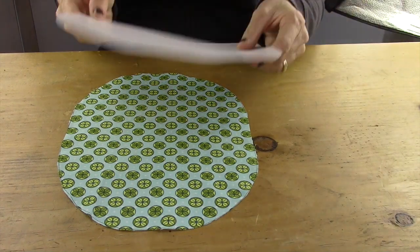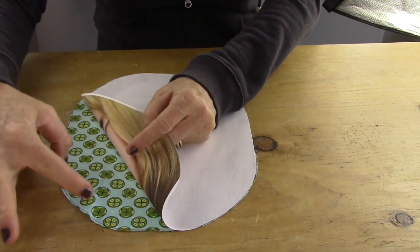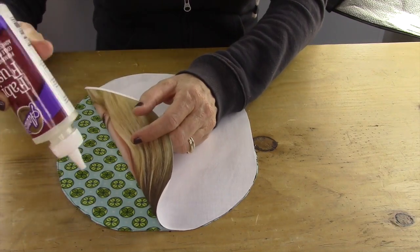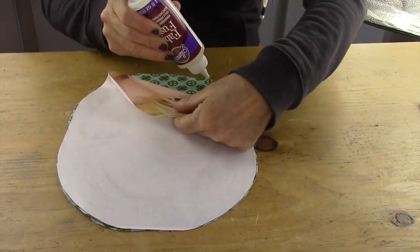Now you have your two pieces. You're going to do right side against right side, and you're going to take your fabric glue. You have to make sure you're going to leave a little opening about a couple inches because that's where you're going to put your batting. So now I'm going to take my fabric glue and just run a bead along the side, and I do a little at a time.